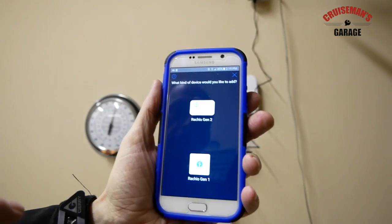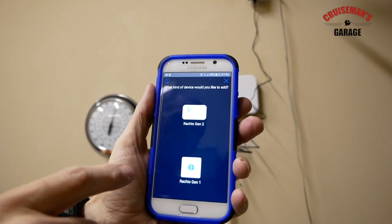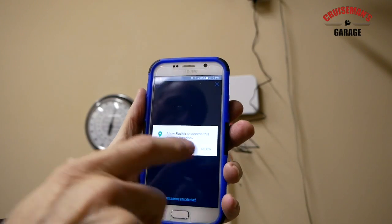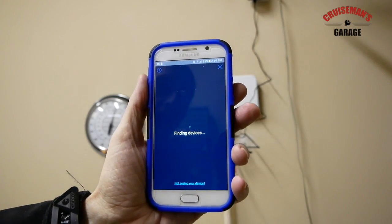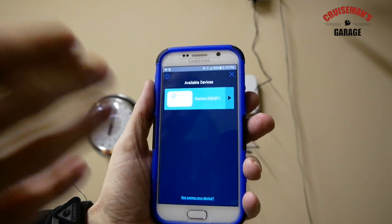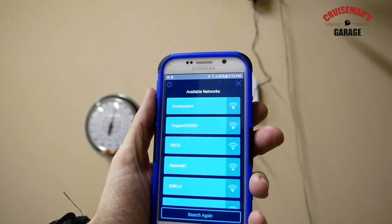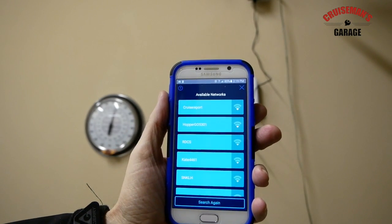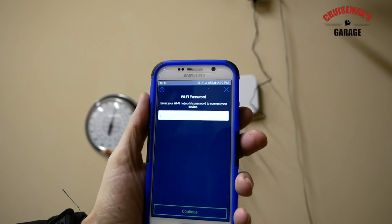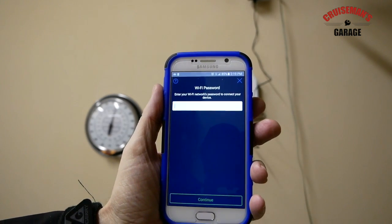In the Rachio app I'm going to add the device. I've set up an account through the app — this is a Rachio Gen 2. I'm going to hit that and allow it to access the location. It says it's trying to find the device, and it looks like it did find it. Now it's asking for the available Wi-Fi networks in our area. I'm going to enter my password to connect to the network.